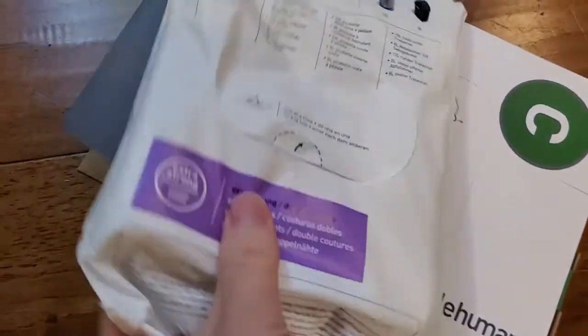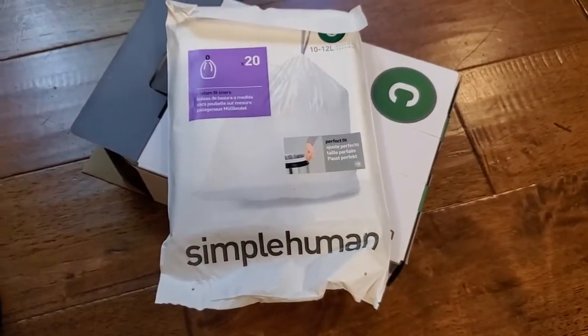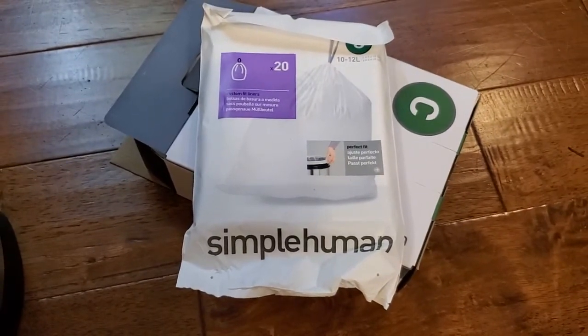I find they're pretty good at protecting against liquid spills and again it is the perfect fit for that Simple Human size C can. I'll see you in the next one — stay tuned!